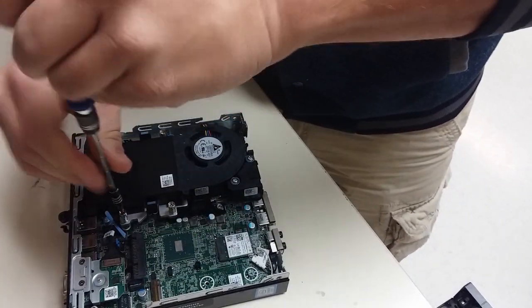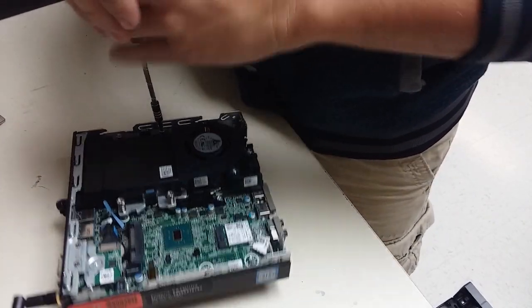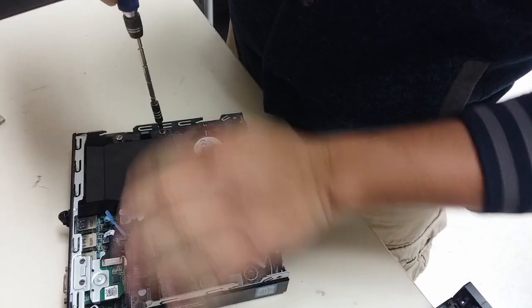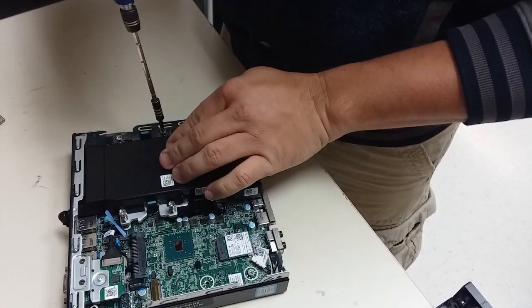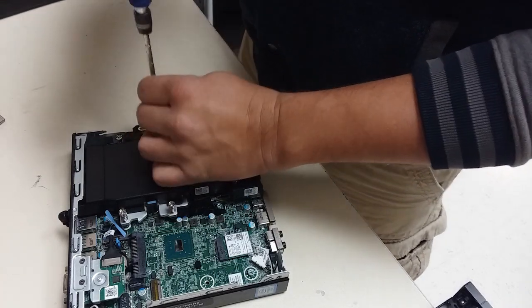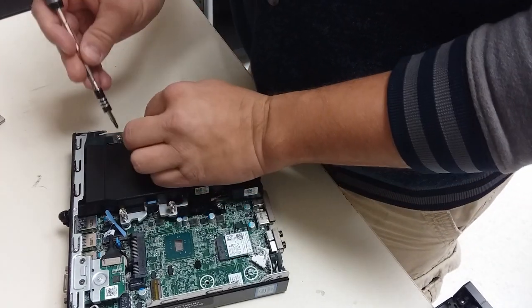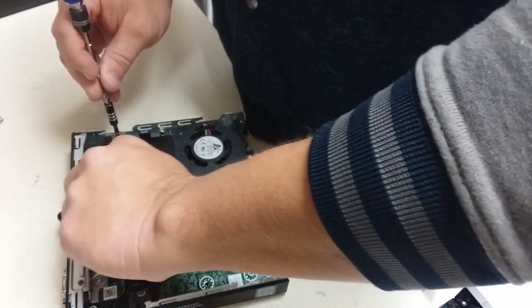Now this unit would not power on. I had previously replaced the system board on it and that unfortunately didn't do it. So this time we're going to replace the processor, which has become a little bit of an issue in some of the various Optiplexes.